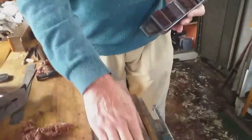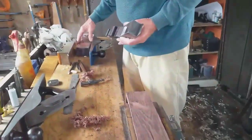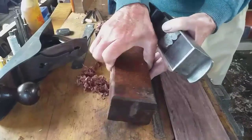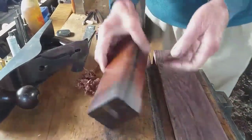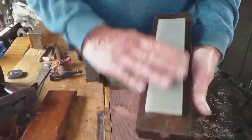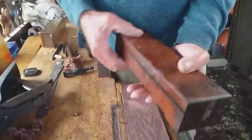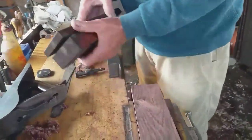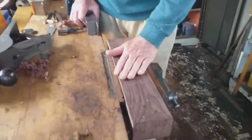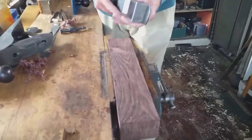I've decided I'm going to make an oilstone box. I've got a beautiful unused Arkansas translucent in its original box, but it's a bit tight actually. I decided I'd make a nice box for it and I've got some terribly hard rosewood. Heavy as lead.